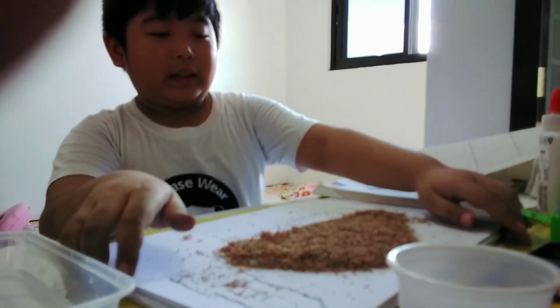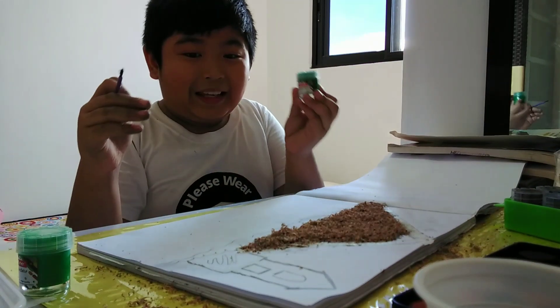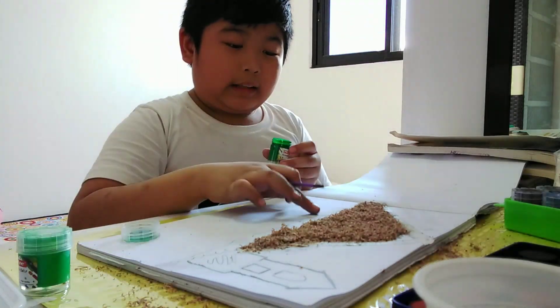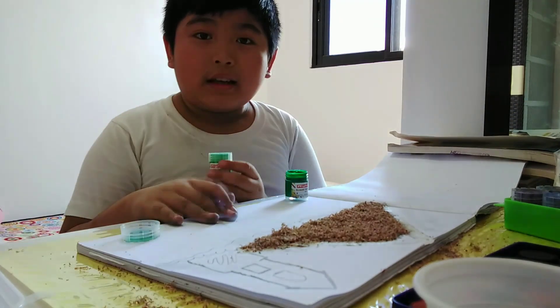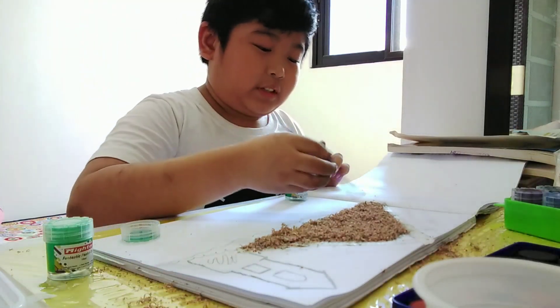Now I will be removing the excess. Already paint! This is so exciting! I've been waiting for this moment. Now I'm going to paint the grass that is in front of my volcano and the church dark green, and the one that is in front of the main grass is going to be light green. So let's paint the green first.